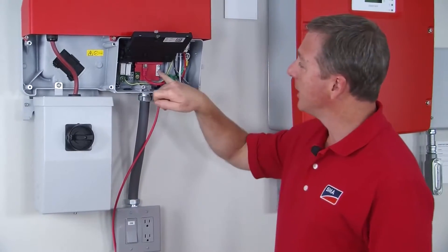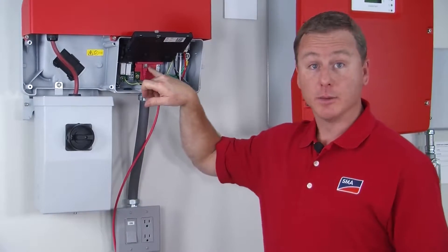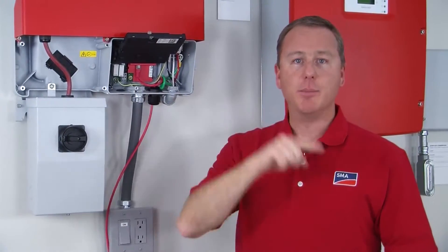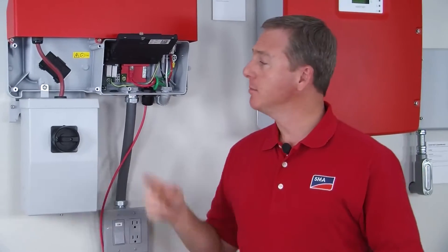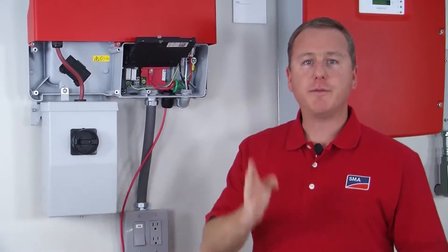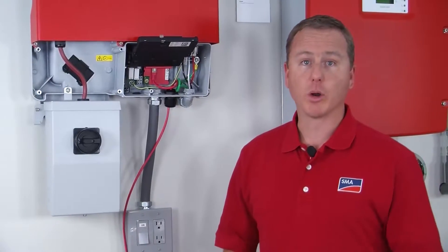All you have to do is connect another ethernet cable here on port B to port A on inverter number 2, and then B to A, B to A, etc. You can connect more than four inverters if you want, but groups of four will show up on the Sunny Portal page.